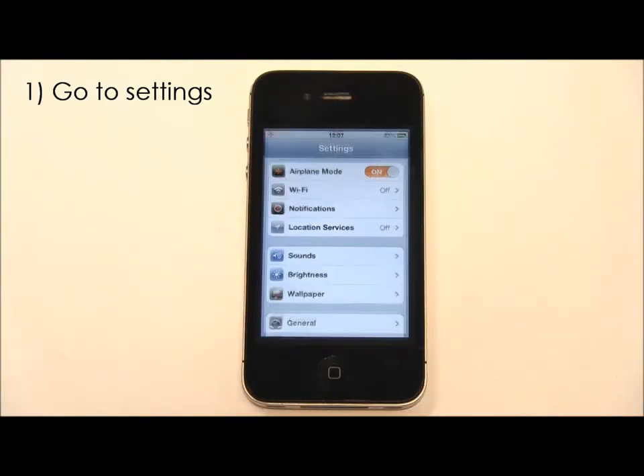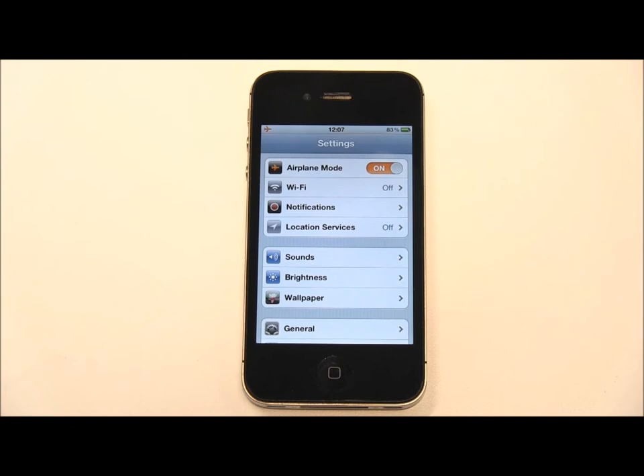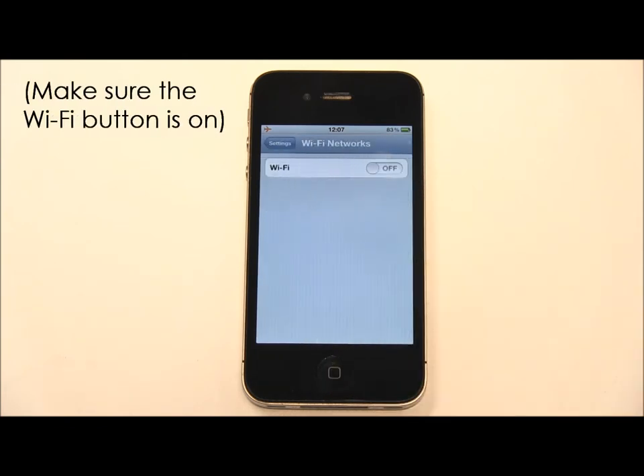The first step is to go into the settings from the home screen. Then select the Wi-Fi tab and make sure the button is set to on.